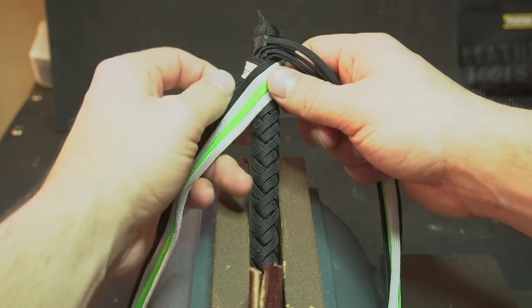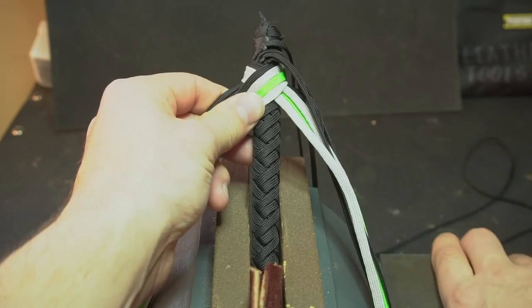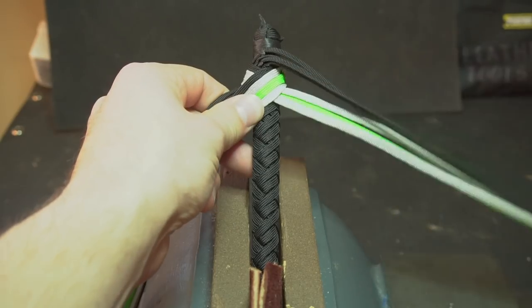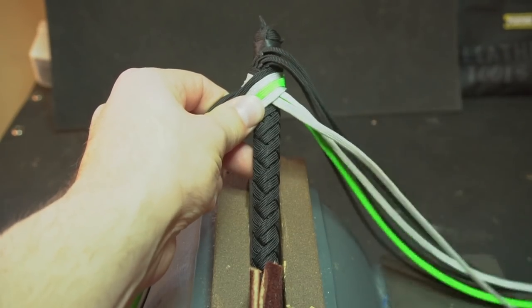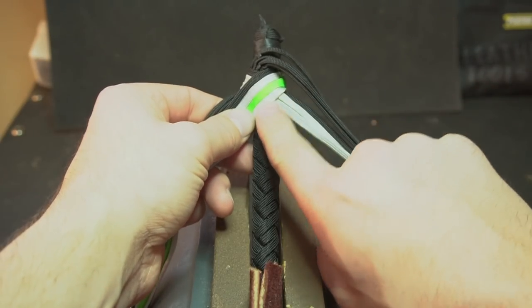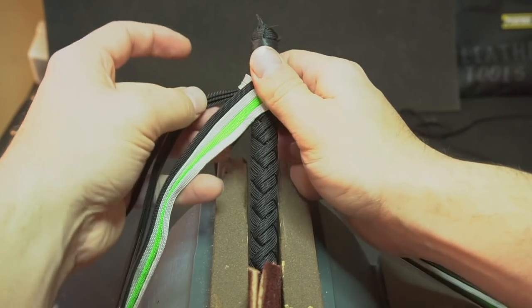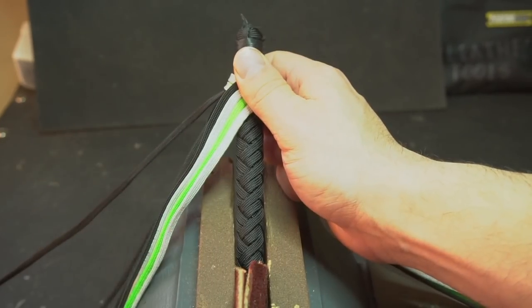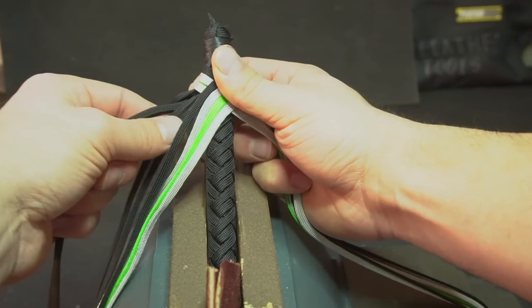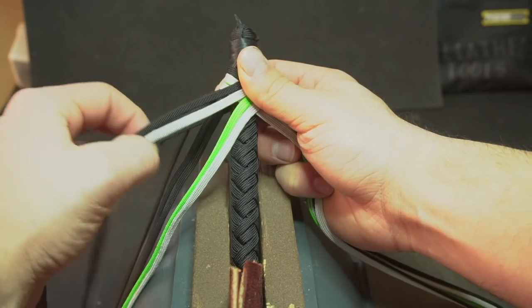So now we can begin to plait our whip, and I'm going to be doing a two-strand diamond plait — two strands together, plaited as one strand. We're going to go under two, over two, under two, over two. The strands on the surface point to the upper right, so that means we need to start with the upper right. We're going to go under two black, over two black strands — under two, over two.